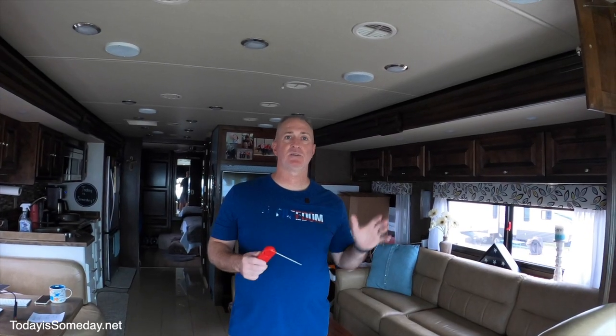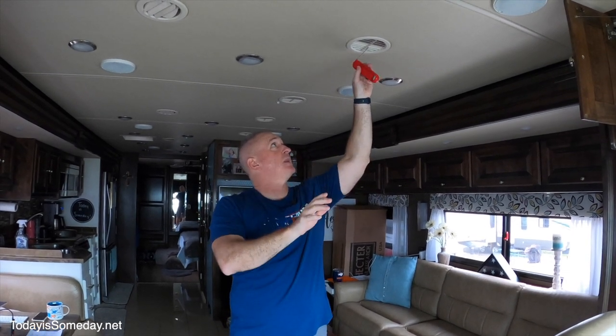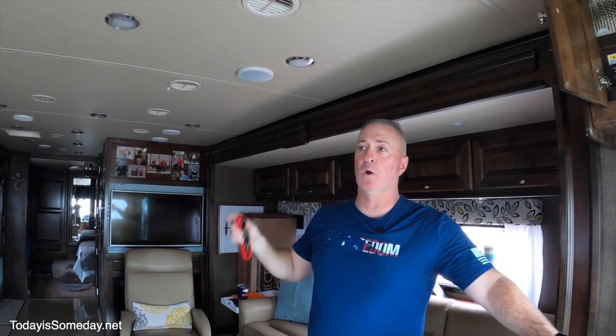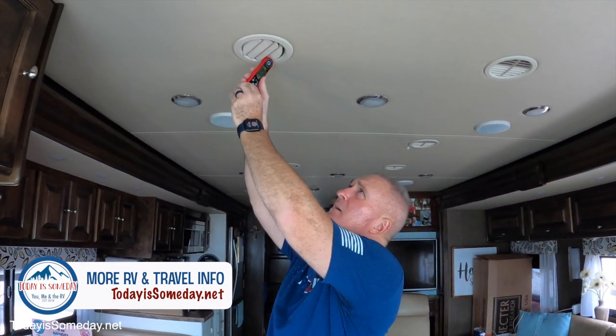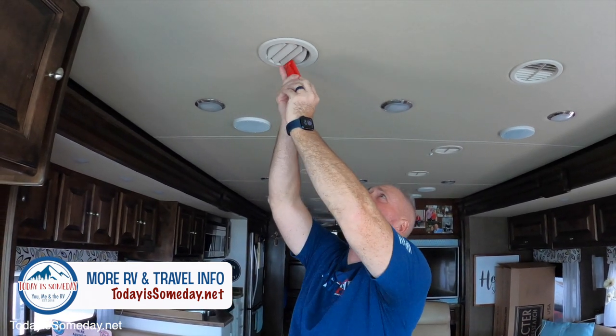First we turn the AC on and let it run for 15 minutes. While it's running, I put my digital thermometer in the return side for 15 minutes to get the temperature of the air it's pulling out, then switch over to the cool air side. Find the ducting closest to where your AC unit is on the roof — these two vents are feeding right off our front AC.